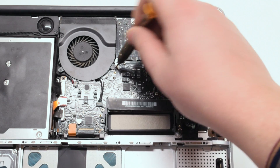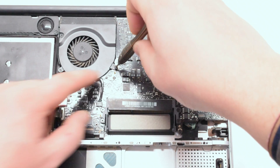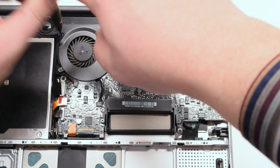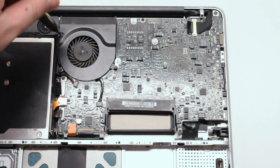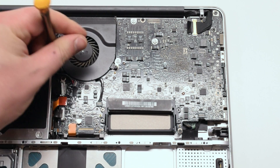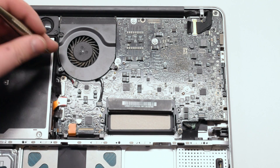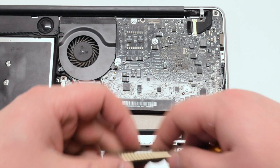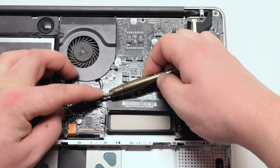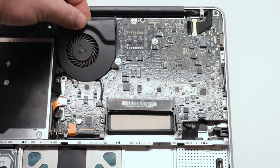The fan is located in the top center of the MacBook and is attached with three Phillips head screws. Go ahead and unscrew those screws but leave them in place, as it will be easier when you lift the fan up not to get the screws mixed up with other screws. Gently slide the screwdriver underneath the fan connector and pry up on it, gently removing the connection out of its socket.